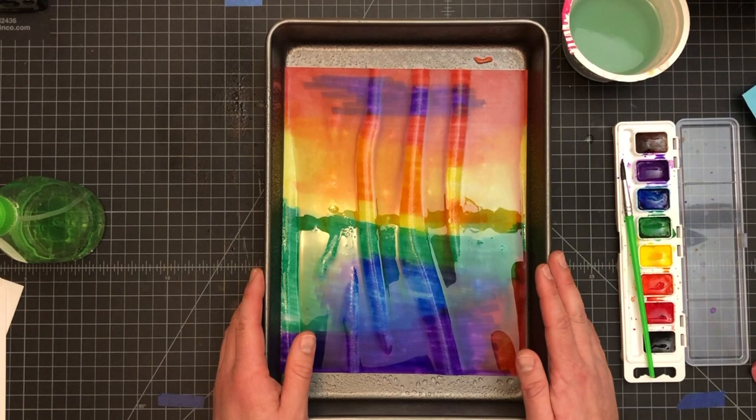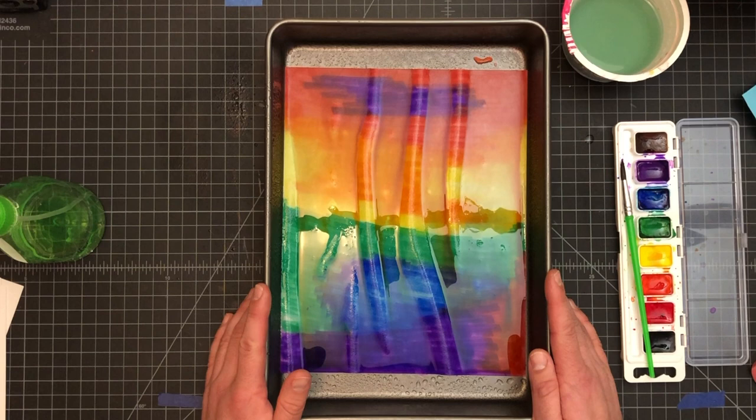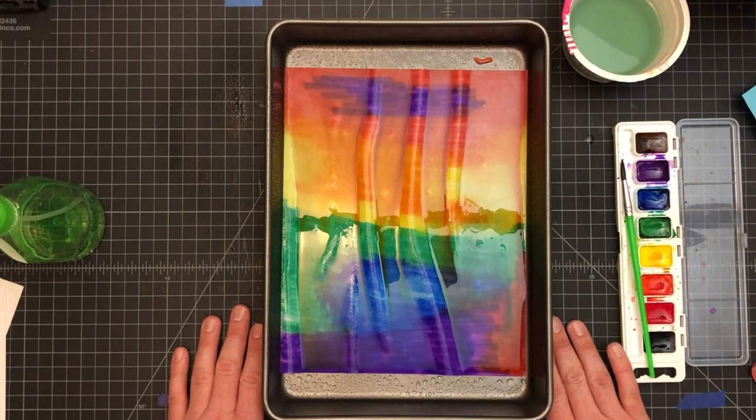Next week, we'll go into how to turn them into spheres and what to do with those spheres, because there is a little bit more to the project than just turning them into circles. All right, I'll see you next week.